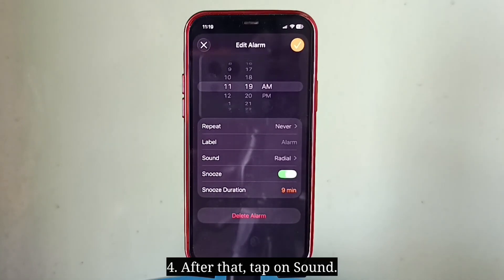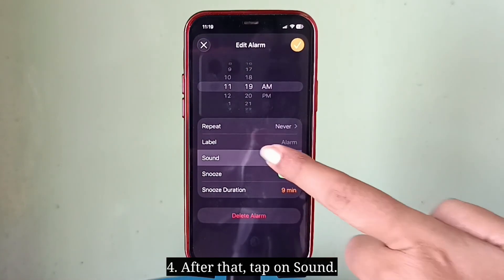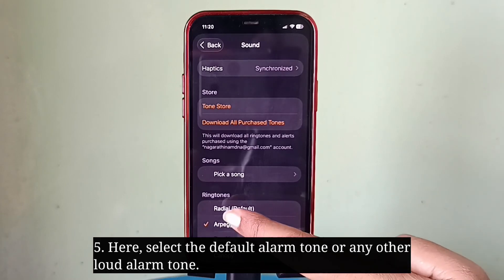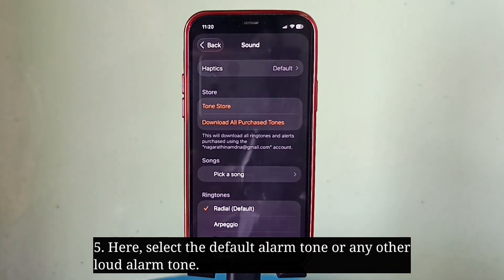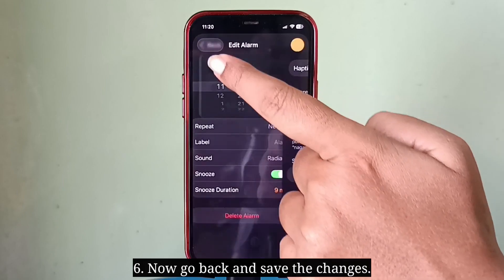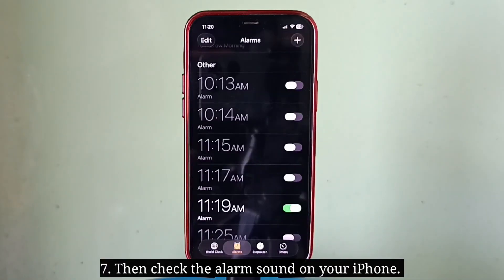After that, tap on Sound. Here select the default alarm sound or any other loud alarm tone. Now go back and save the changes. Then check the alarm sound on your iPhone.